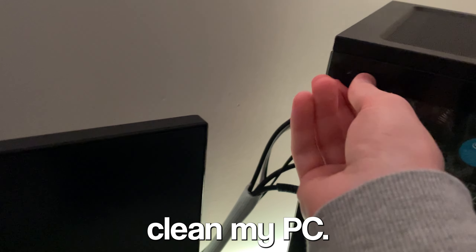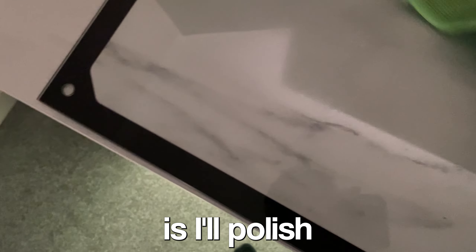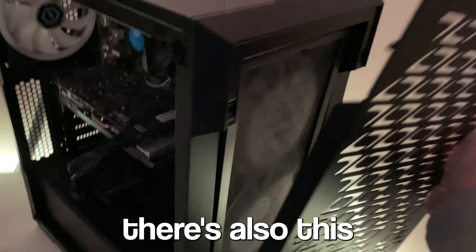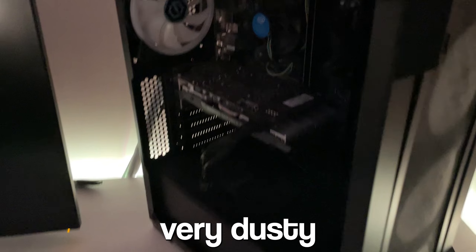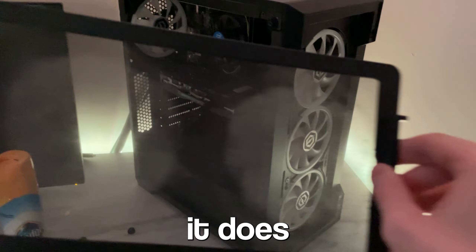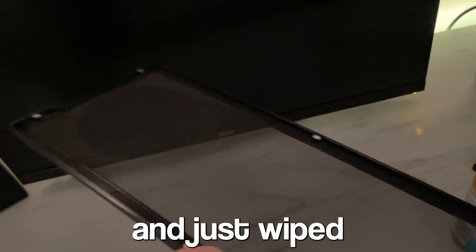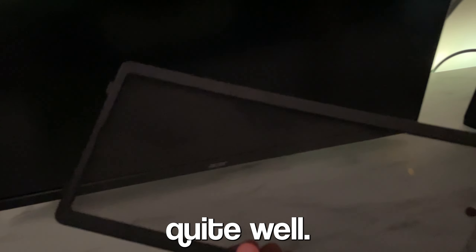The next thing I decided to do was clean my PC. When I clean my PC I don't do it thoroughly enough — basically all I do is polish the glass bit, and then there's also this front panel which gets very dusty. It is actually disgusting because the fans are right there and if I don't clean it regularly it does get like that. It is vile. So I just used some kitchen roll and wiped the dust off and it worked quite well.